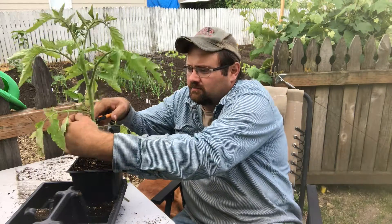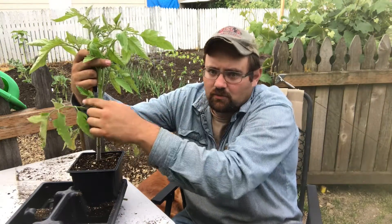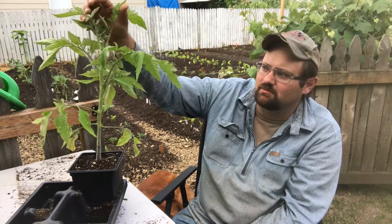All of these suckers — and that's what they look like — we're just going to cut them all out. When they're smaller, the leaves can get in the way, but when they're small like this, just take your thumb and forefinger and pinch them off. We're just going to keep following this all through the year because the plant is going to keep producing them.